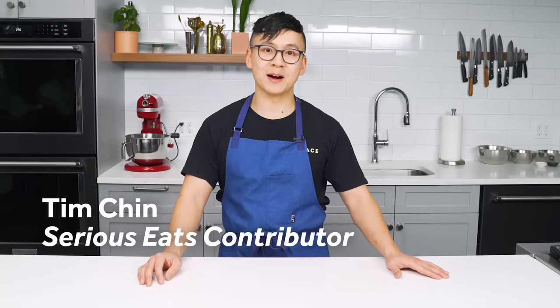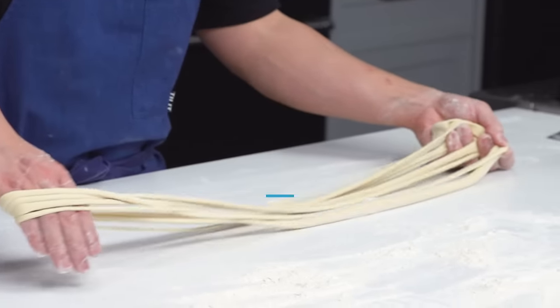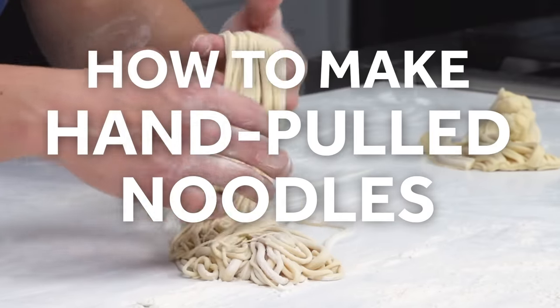Hey guys, my name's Tim, I'm a professional cook, and today we're going to learn how to make hand-pulled noodles, or lamian. Lamian is thin-pulled noodles — they're not the wide slap noodles, the bang-bang-mian that you can get at a lot of noodle shops. These are very thin, and they're said to be one of the hardest noodles to make in the world.